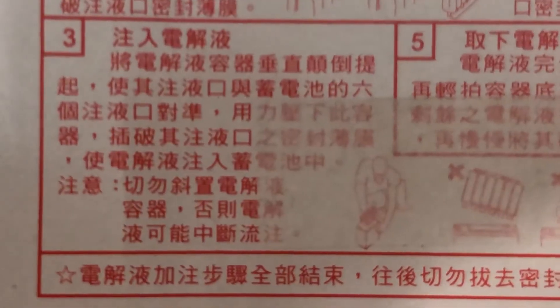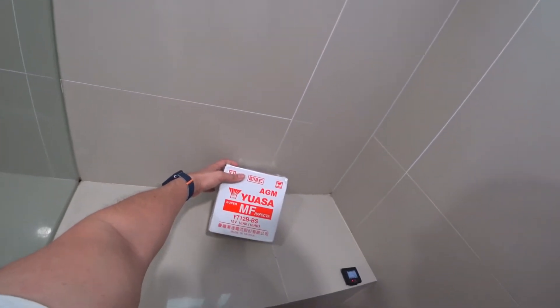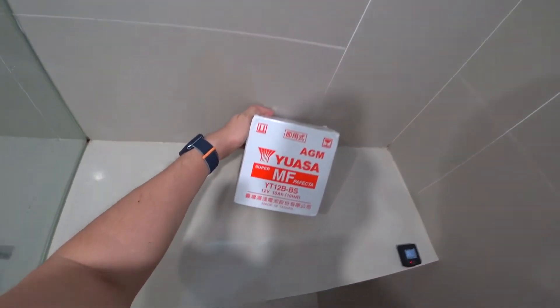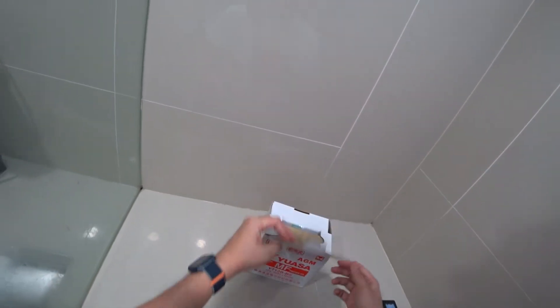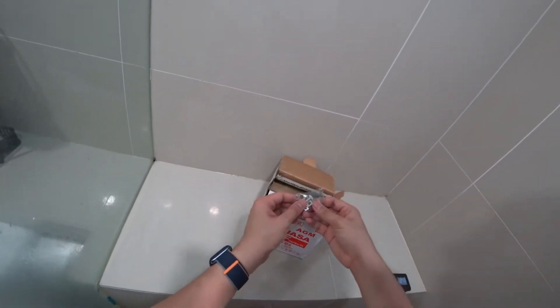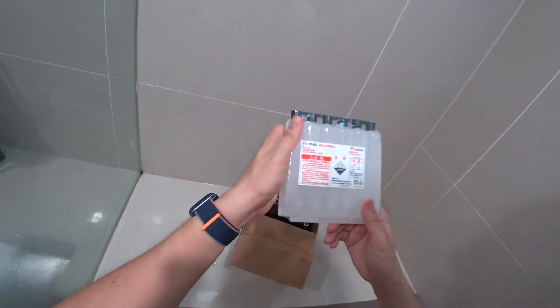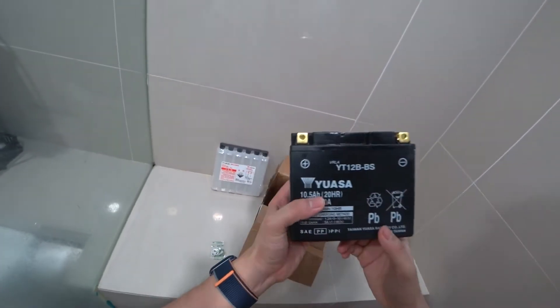The instructions are not in English, so let me walk you through it. When I ordered this battery it arrived in this box, and like I said it's not ready to be used straight away — there is a process you have to go through to prepare it and ensure it is maximized. Inside this box you will get the terminal screws, concentrated sulfuric acid in this cell, and the battery unit itself, which has a seal on the top.